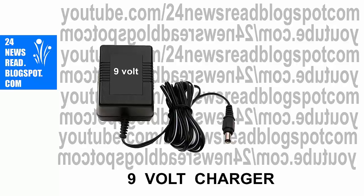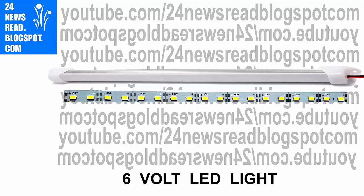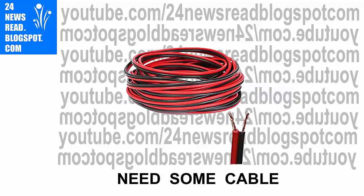First, we need one 9-volt charger. We also need a 6-volt LED light, some cable — red and black cable — and one IC 7806.